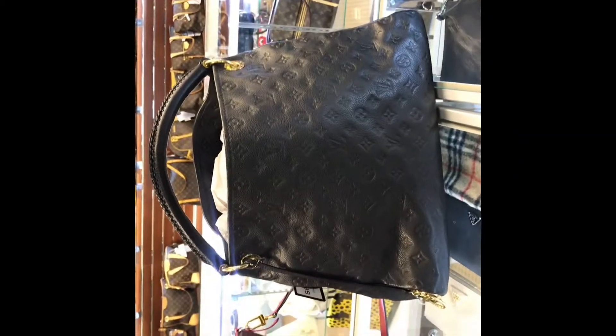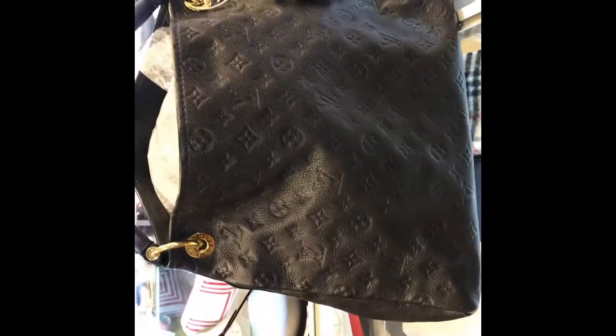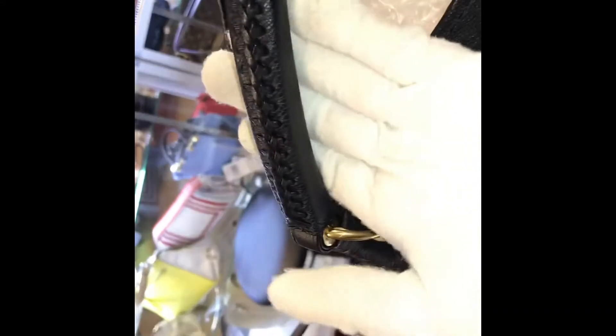Moving on, we have the Artsy in the MM size in the Empreinte print in black — one of the hottest items out there, which is why Louis Vuitton is still making them. The braided handle gives you enough structure and support, and it does have a chain.